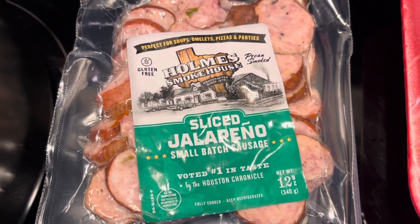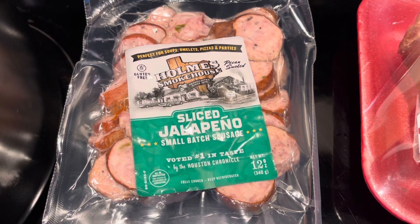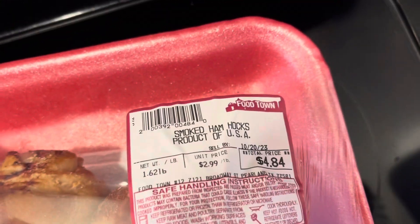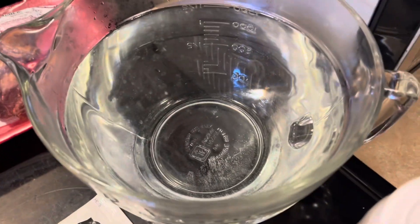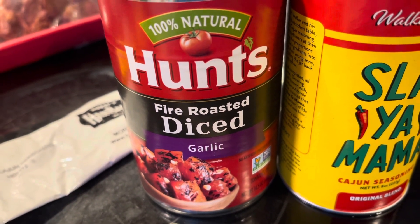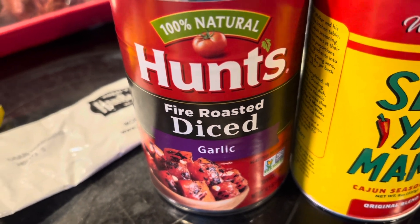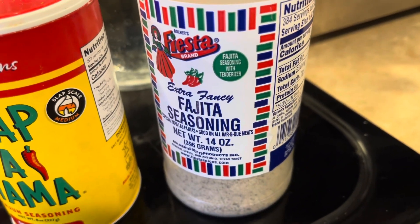I got one 12-ounce pack of sliced sausage. It says you can use Italian or Polish sausage, but I'm just using jalapeño sausage because it was on sale and it's already sliced. Then get yourself a couple of smoked ham hocks — that's what's going to set it off right there. You're also going to need one 14.5-ounce can of diced tomatoes. I just happened to buy fire-roasted garlic diced tomatoes because it sounds good. And then I got some extra Cajun seasoning, and I also put some fajita seasoning in mine.